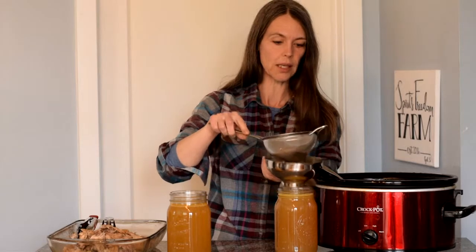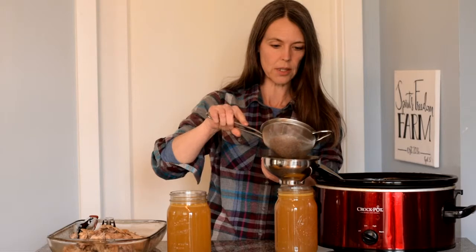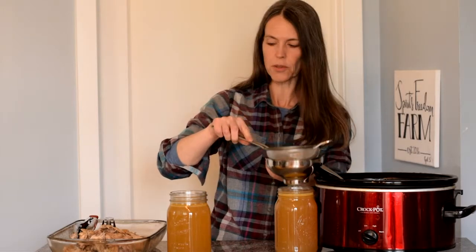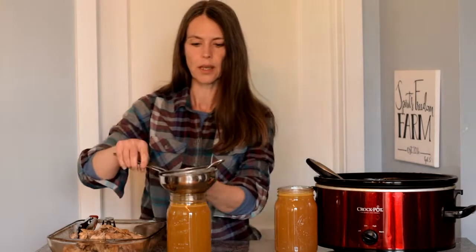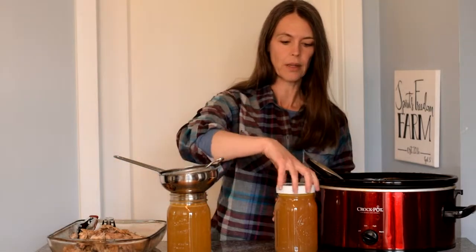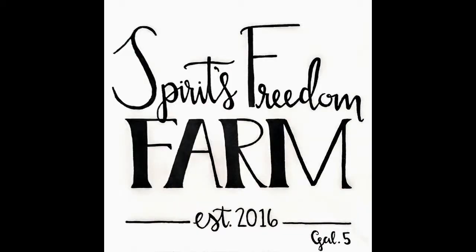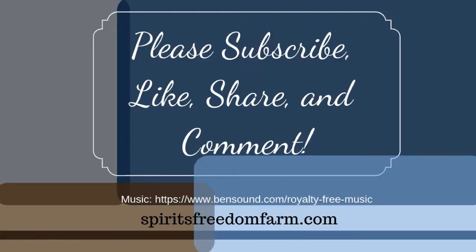Today we are not going to be canning this broth, so we don't have to worry about head space or anything. We're not going to be freezing it, so we just fill up the jar as far as we can, put a lid on it, and into the refrigerator it goes. Please visit the blog post linked in the video description below for more information about this video and the supplies used.